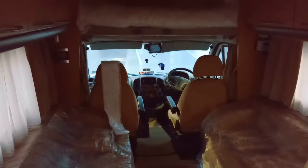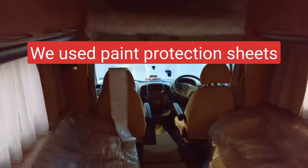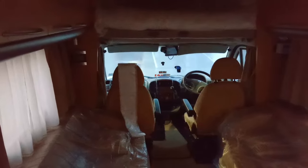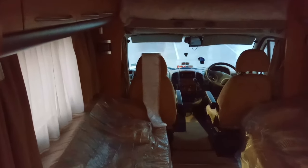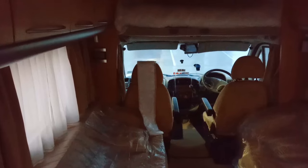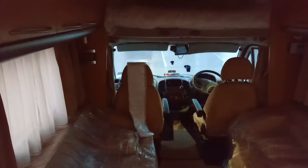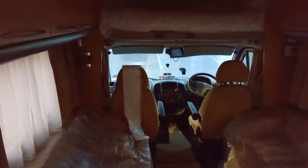One of the other things the shipping company suggests is to cover your upholstery and any beds with plastic sheeting, which you can see I've done here. There are two reasons for that: firstly, a ship and a port are very dusty places so you want to protect from that. But secondly, and probably most importantly, sometimes the ship's crew like to use your RV as a bit of a resting place whilst they're on duty, so it's always best to be prepared.